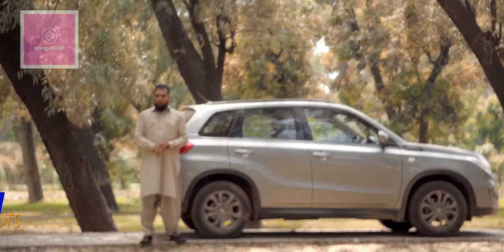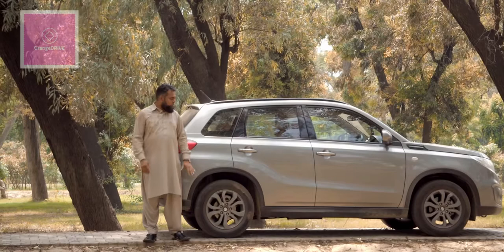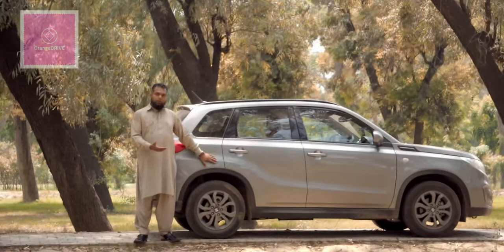Hello, Assalamualaikum. When compact SUVs started gaining popularity in Pakistan, Suzuki introduced the Vitara. This is a CBU car — it is not manufactured in Pakistan, it is completely imported. Today we will take you through a full review of this car.